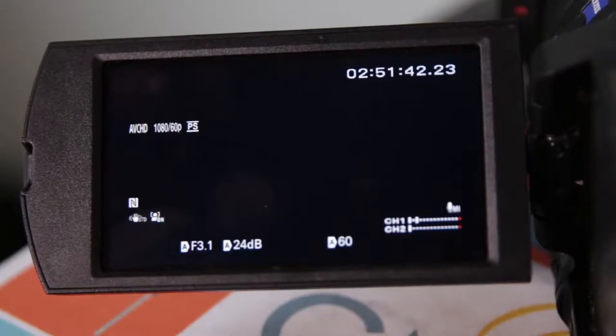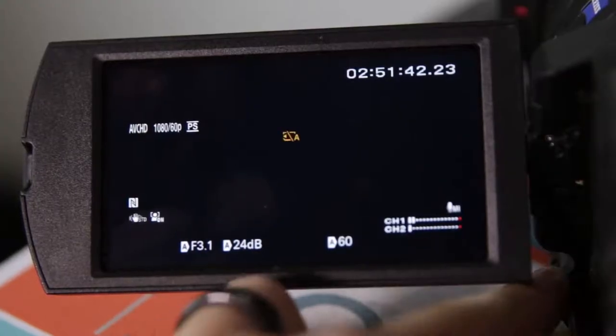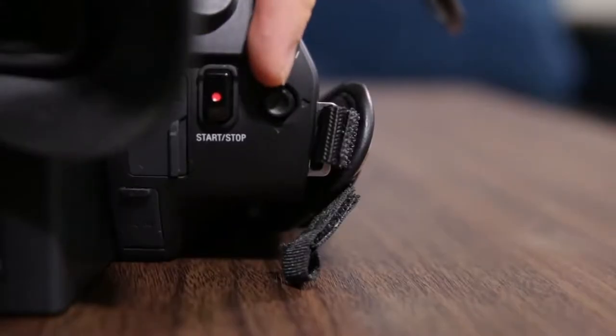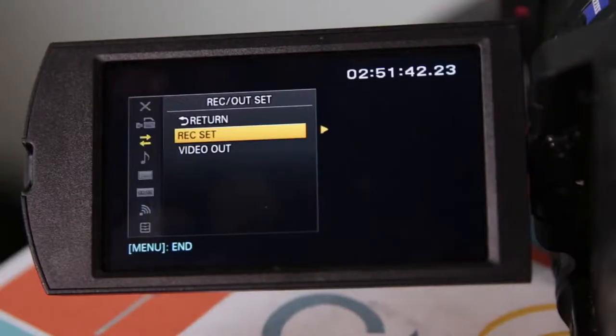The X70 has different file formats you can pick from that not only determine the resolution but also the overall quality. To start things off, access the menu by pressing the button just below the LCD screen and using the joystick at the back of the camera. Go to the second option, Record Out Set, then choose Record Set.